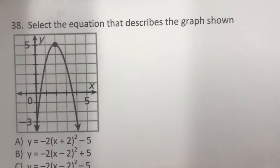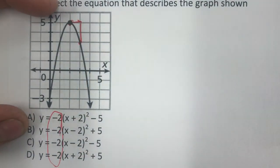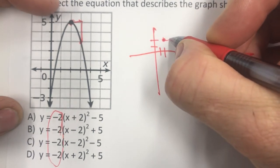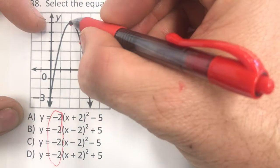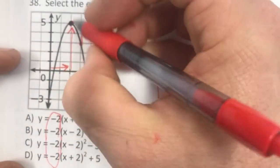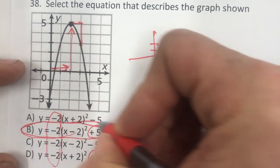Here's a parabola with a negative multiplier. Notice when you go over 1 from the vertex it goes down 2 — that's because of the negative 2 multiplier, instead of the normal down 1. The vertex is shifted right 2 and up 5, so you have negative 2 times (x minus 2) squared plus 5 — answer B.